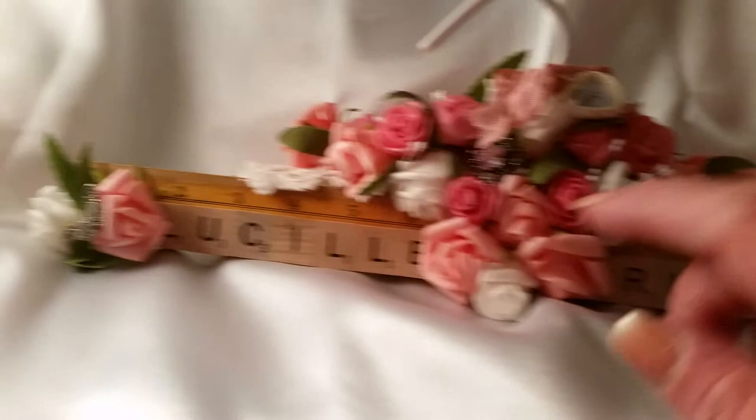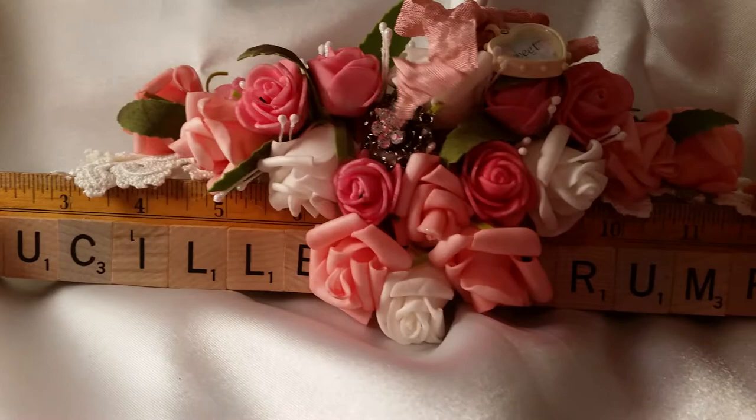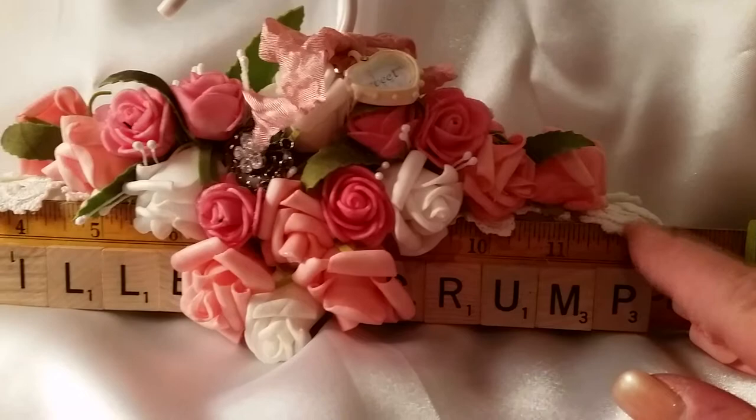I put some butterflies on the ends with these flowers over here, and I put a link piece right there. I covered my hanger first with these mini little doilies, so you can see them peeping out.